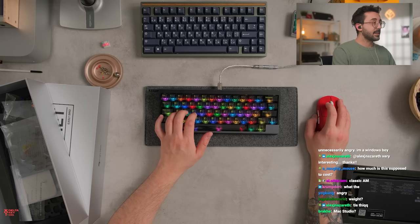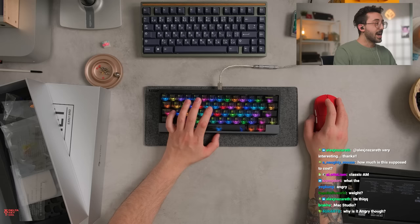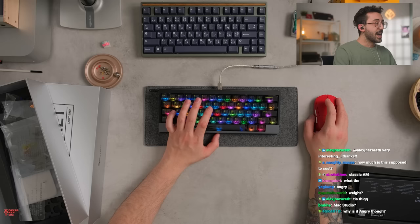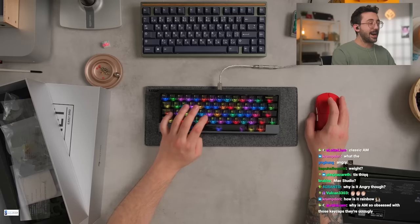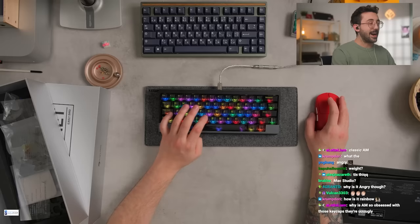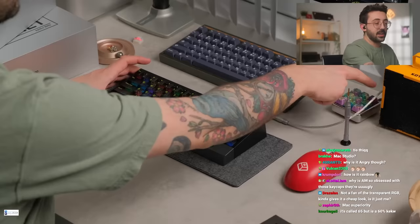It actually does function — does this work? It does work. So these are like arrow keys down here by the way, guys. This is pretty nice on the Mac. It didn't work that well in the Windows computer for some weird reason. Wow, that's actually really cool. Not a fan of the transparent RGB — you can always replace the keycaps, the keycaps come with it. So this little touch thing over here, you can use for arrow keys, which is pretty neat.